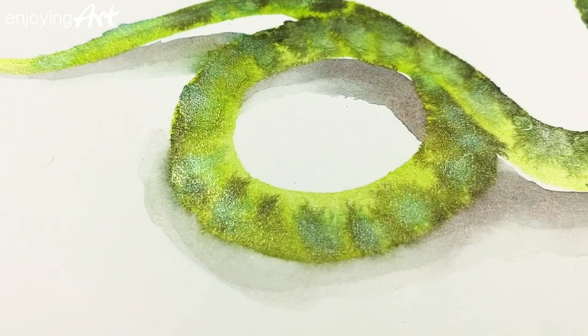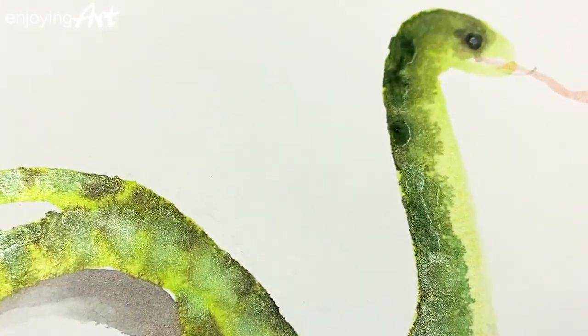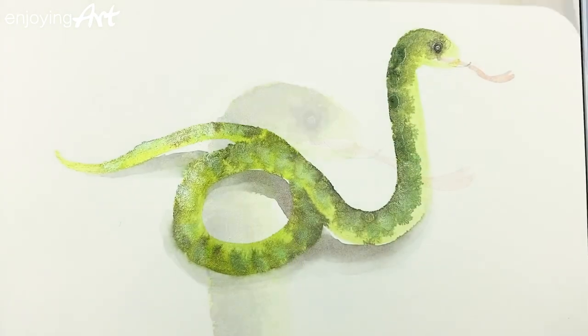Now it's your turn — follow my steps and draw the snake! Tell me what your favorite animal is and what you would like to draw next.